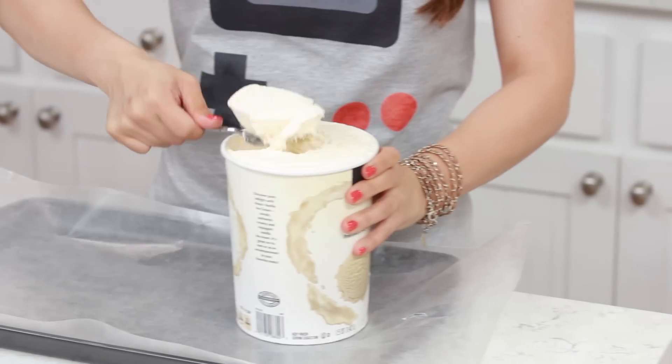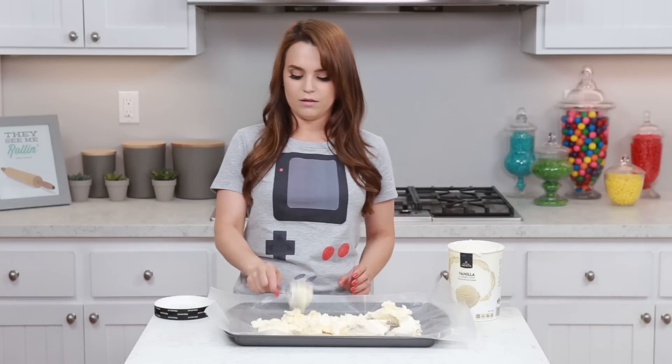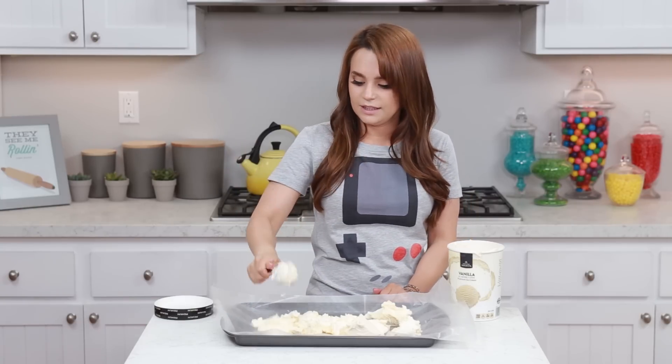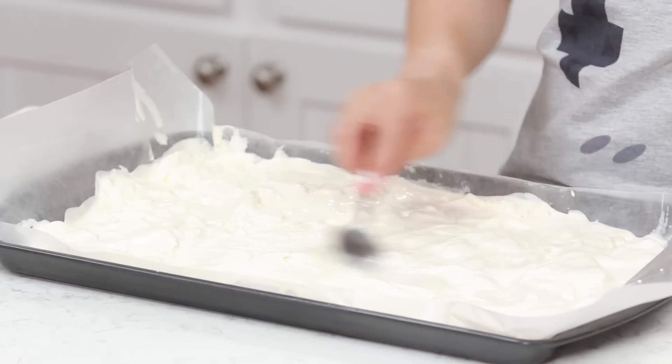The first thing that we're gonna be doing is scooping our ice cream into a cookie sheet. But we're first gonna line our cookie sheet with a piece of wax paper. If you don't have a cookie sheet, you can just use a glass pan — anything that you'd like. I like the cookie sheet because it's about an inch tall, and that is exactly how tall I want my little ice cream sandwich filling to be. And now we're gonna scoop! Now that we've got all of our ice cream in the pan, you're gonna take a spoon and smooth it over. Now you're gonna pop this in the freezer to refreeze for about an hour or two, and while it's refreezing we are gonna make our cookies!